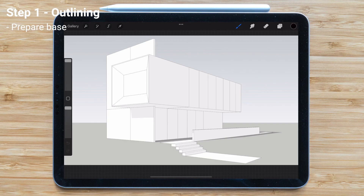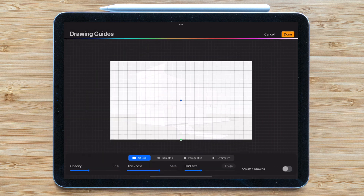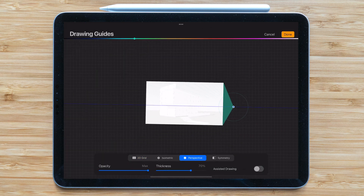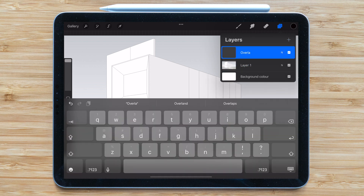Now we're in the iPad and for this we're going to import our 3D image. I'll tone down the opacity a little bit, just enough so I can barely see it. I'll also turn on the perspective grids to give me a little bit of guidance as I develop the drawing — it's not totally necessary but I like to have those lines just in case. Then I create a new layer on top to trace over, so I can switch off the background layer when I'm done.